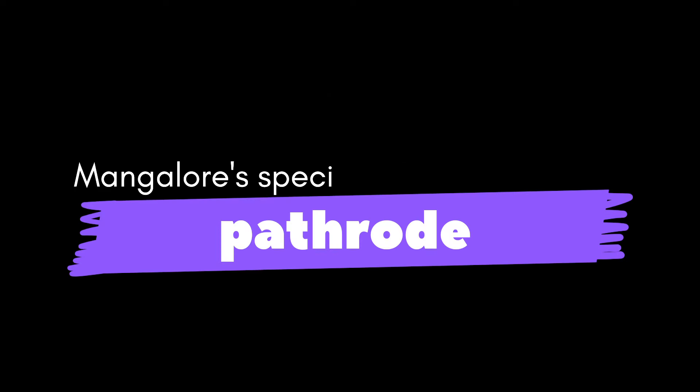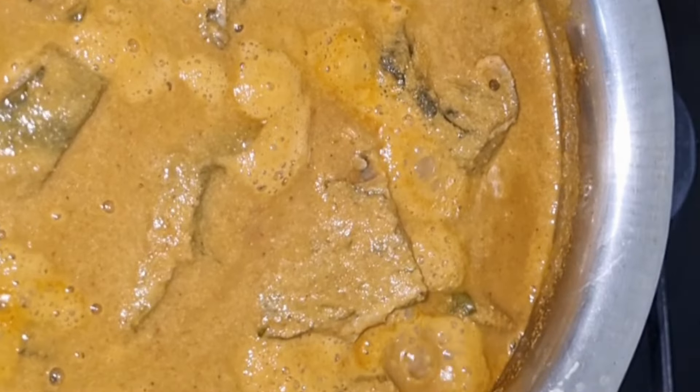Hi, Hello, Namaskara. I am Preeti Annie, and welcome back to my YouTube channel.